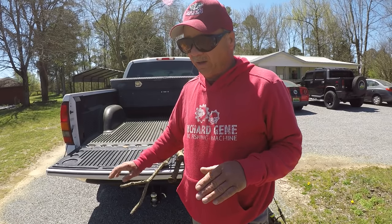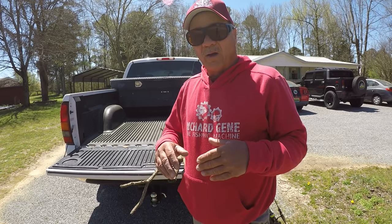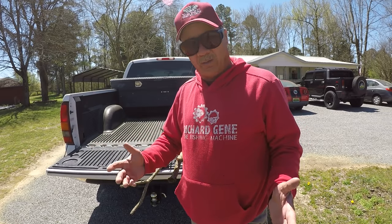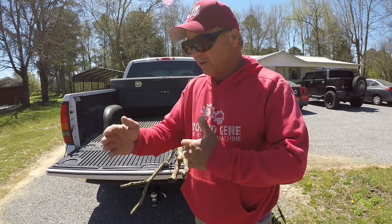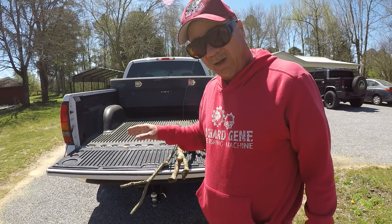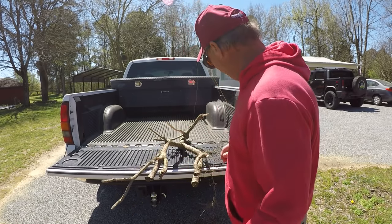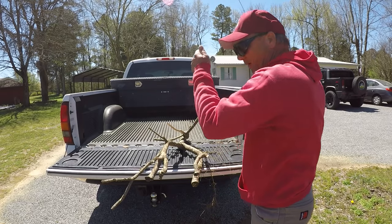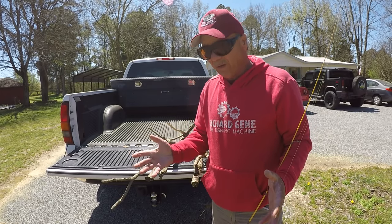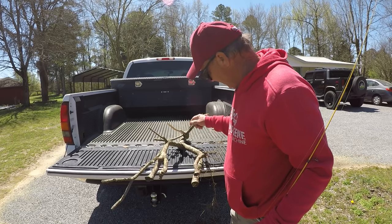Normally, crappie activity is at its best early in the morning for an hour or so and late in the evening. But what happens when they quit biting? How do you just keep catching them all day? When they're in timber, when their activity level drops or they're not wanting to feed in the middle of the day, they'll get in this timber.